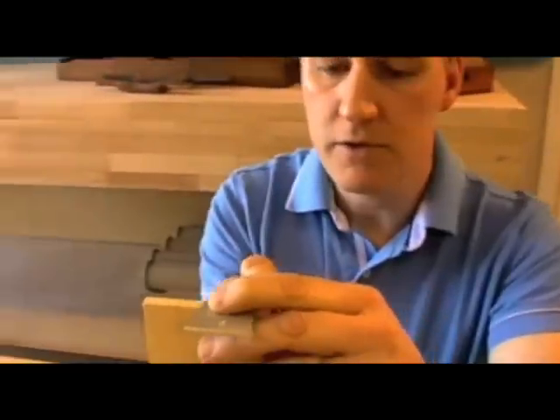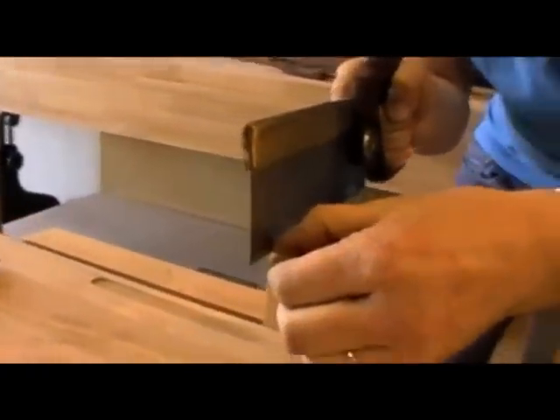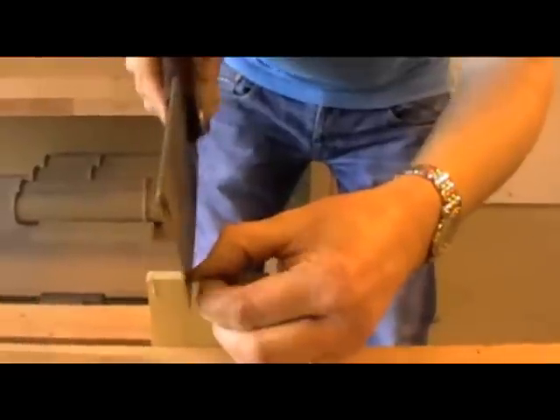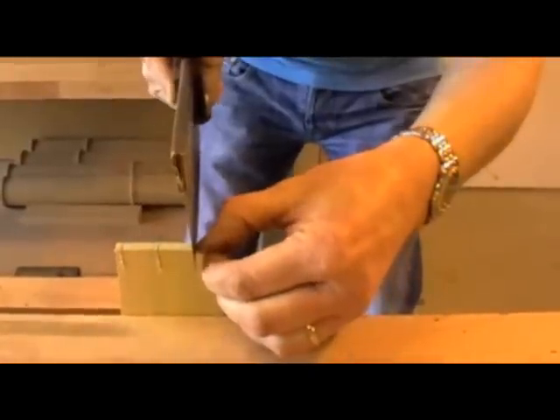Then from the other edge the same. Once I've got those transferred down, I'll use my dovetail saw to cut down those lines. I'll bring that down slightly lower in the vice and use my dovetail saw, just hitting the waste side of the tail.